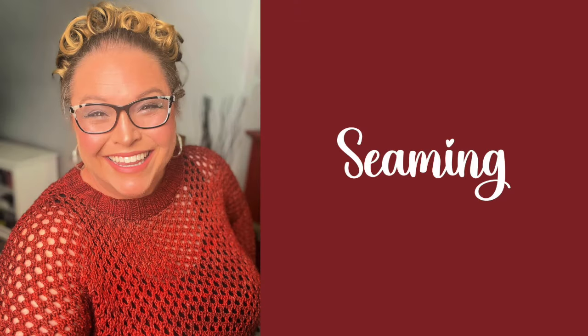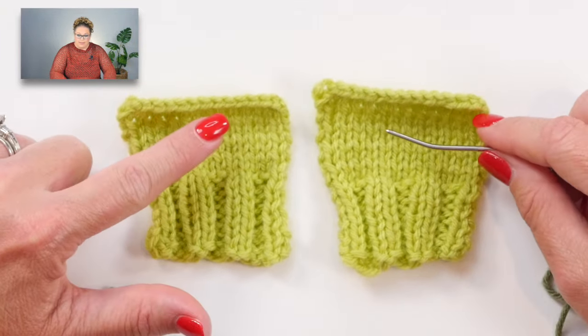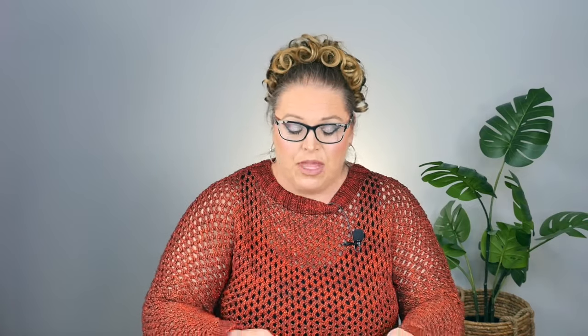Now let's talk about the mattress stitch. I have two little swatches with two-by-two ribbing at the bottom and basic stockinette above. Our sweater has the holy knit stitch pattern, but the edges are in stockinette, so you will be seaming along two stockinette stitches on those sides. I'm going to seam with a different color yarn so you can see what I'm doing more easily.